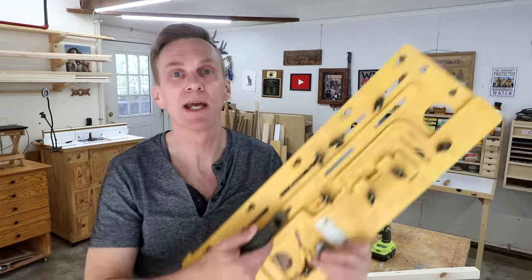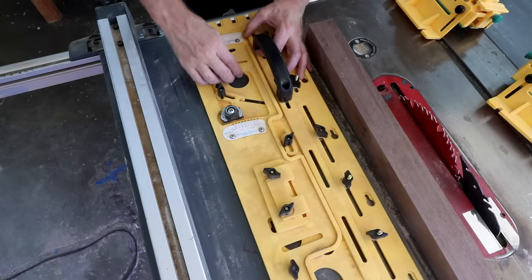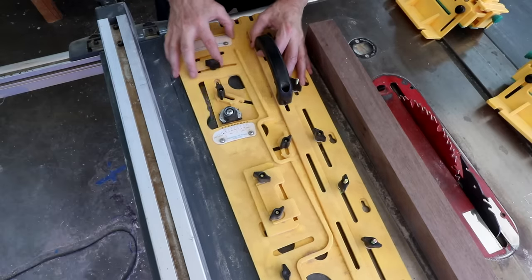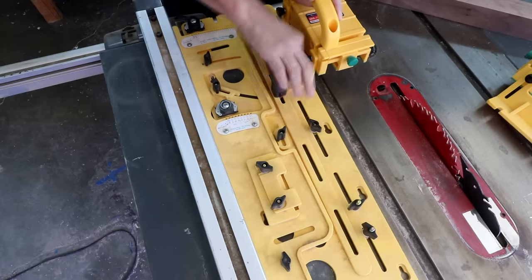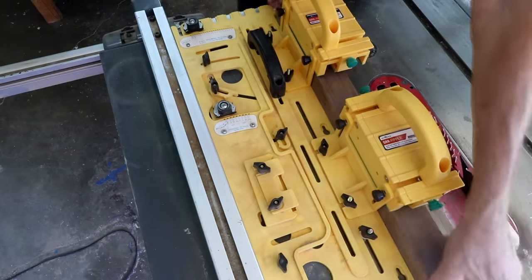You can buy taper jigs like this one from Microjig. This one allows you to dial in very specific measurements and repeat them very accurately and safely. The only drawback is that taper jigs like this can be pretty expensive, but if you're in a production environment where you're going to be making a lot of table legs and need consistency, it makes sense.